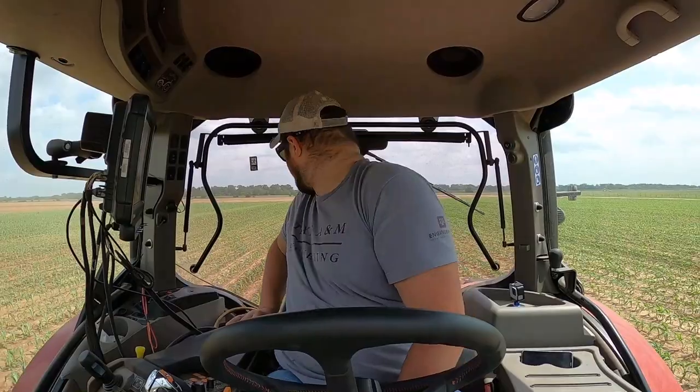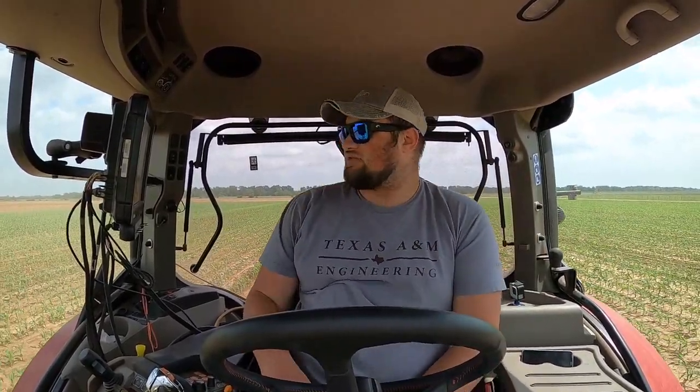I don't know whether this screen will be compatible with recording or not — whether it's going to do that flickery deal where the camera is taking pictures at the same rate that the monitor is flickering. That's why that happens: the screen is refreshing — turning off and back on — at the same time the camera is shooting. Same thing with light bulbs, that's what causes that.